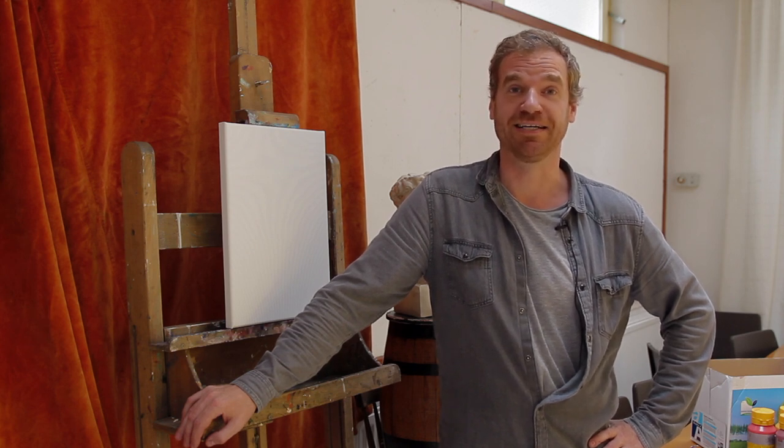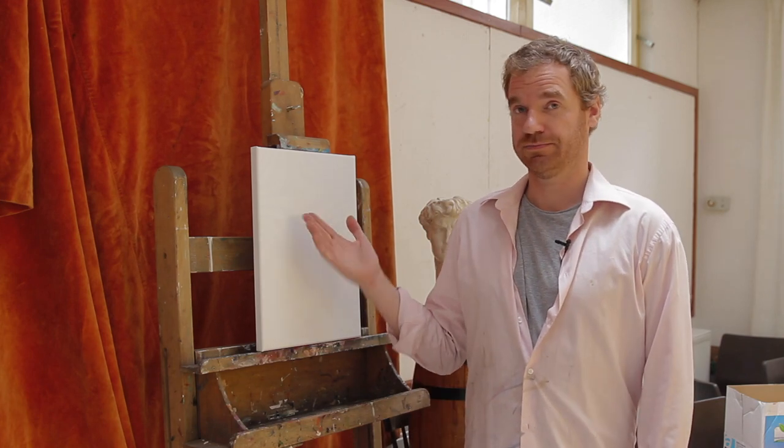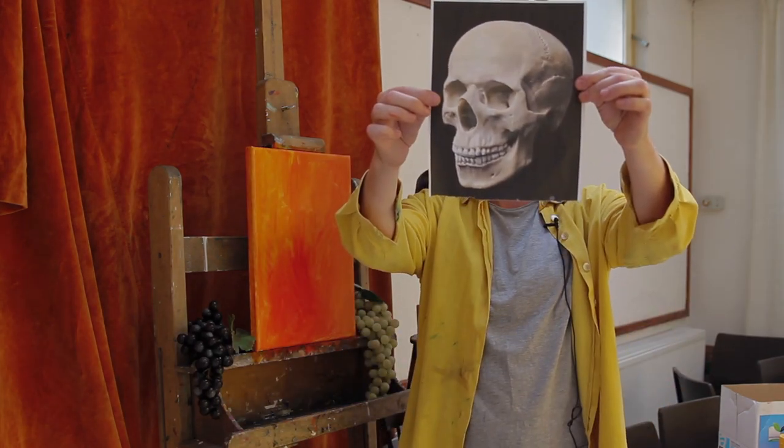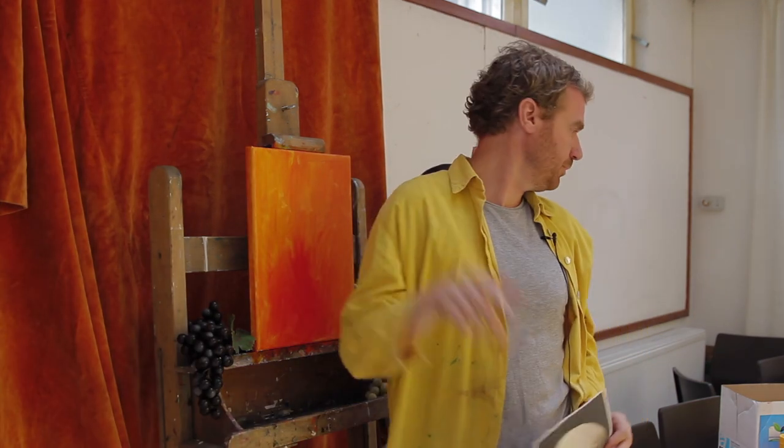Hello and welcome to another episode of Happy Painting. Here's our canvas — first, as always, we give it a nice base color. So today we will paint a skull — that's right, I'll put it up there.